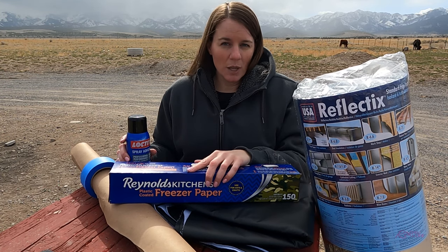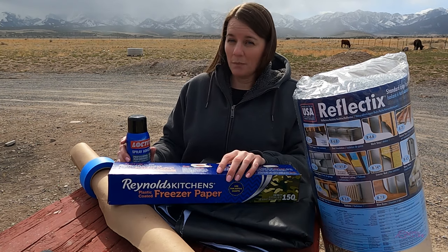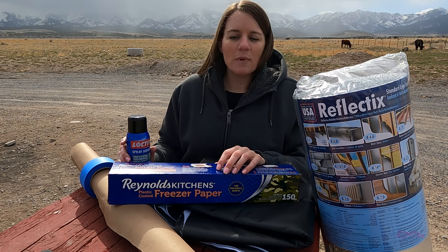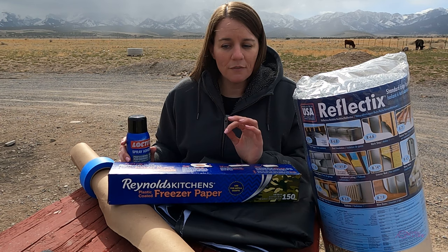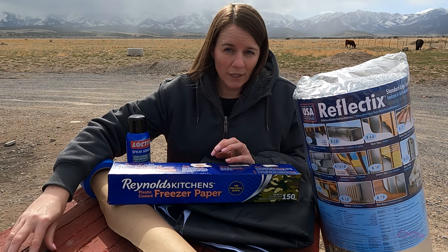What you will not see among my supplies is velcro, suction cups, tape, and any of the other creative ways people have come up with to hold up their Reflectix. I have made a couple different sets in the past and what I have found to be the best way to trace out your Reflectix is to use parchment paper.